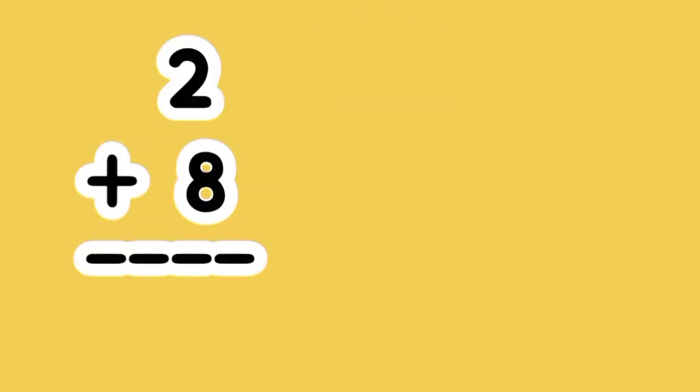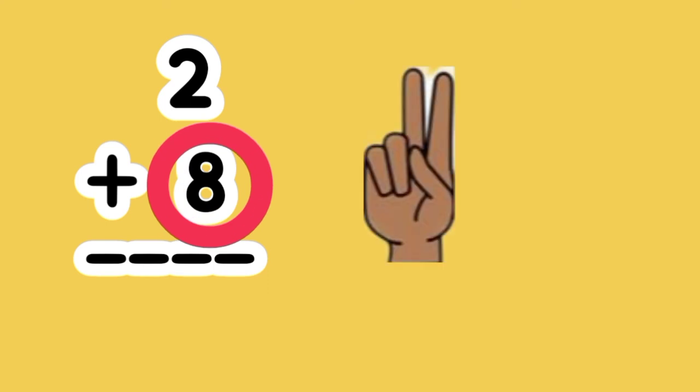What is the sum of 2 plus 8? 8 is the bigger number. Put up 2 fingers. Let's count on. 8, 9, 10. 2 plus 8 equals 10.